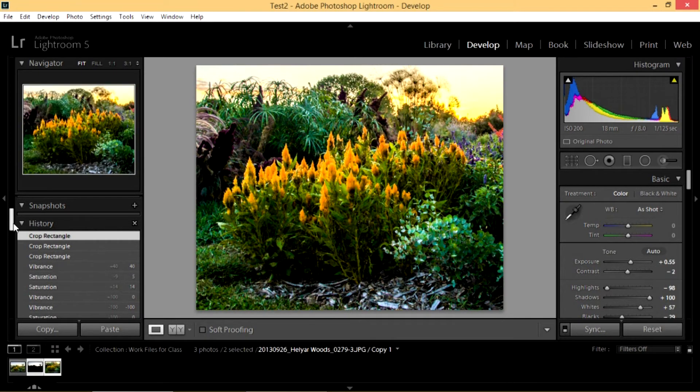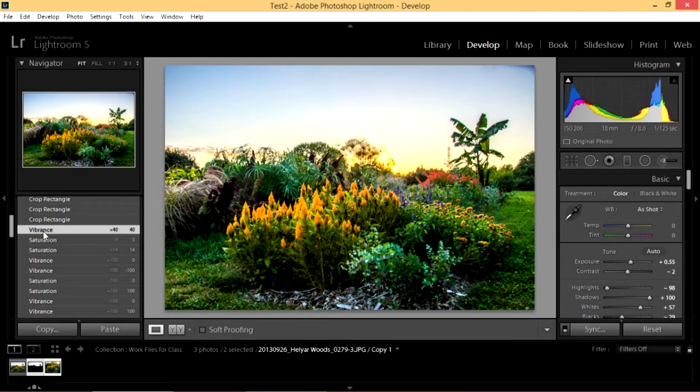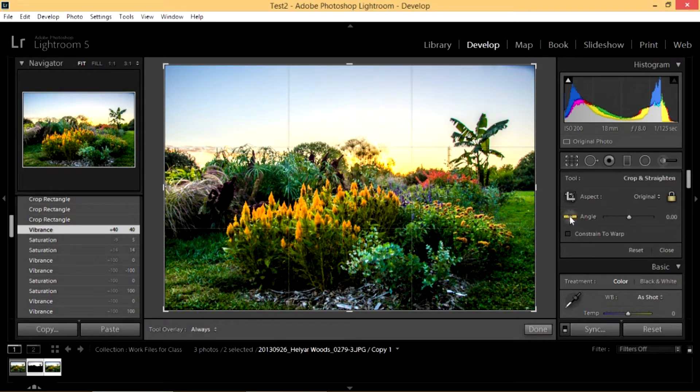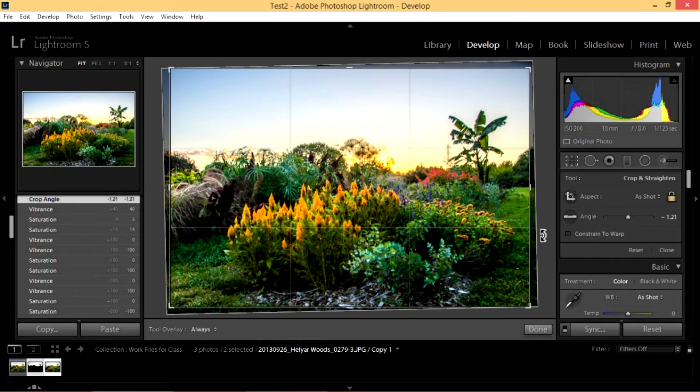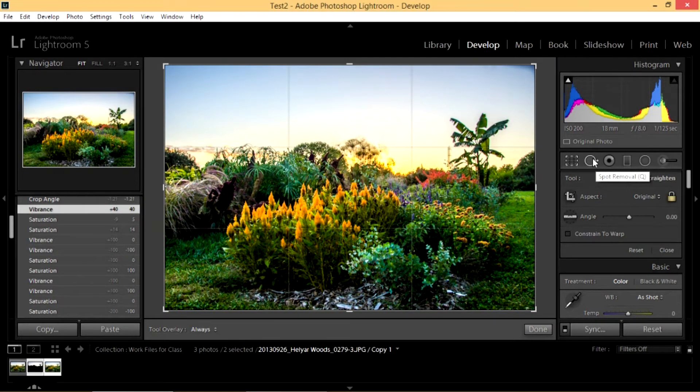We could do Edit > Undo, or we could do Control+Z which is our shortcut, but I can also just go back in the history to where my vibrance was before I messed with the crop rectangle. Let me show you another thing you can do with this tool — straighten your picture. My picture doesn't really look unstraight and I don't have a great line to use, but let's say you had a fence line, a building, or a seashore with a nice straight horizon. You take this tool, find the line, and draw along it, and Lightroom will automatically straighten your picture. I'm going to undo that too and go back to my vibrance setting. The next tool is our Spot Removal Tool.